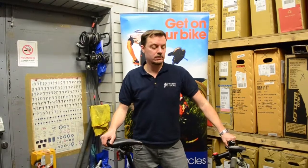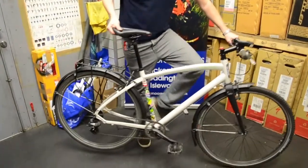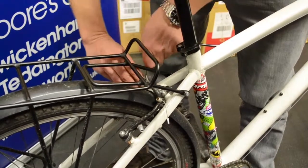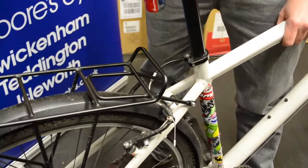If you're replacing the tube on the rear, the first thing to do is to knock the gears down like that and undo your rear brake. Pull the cable or the little rubber bit across, then move it through and out of the way like that.